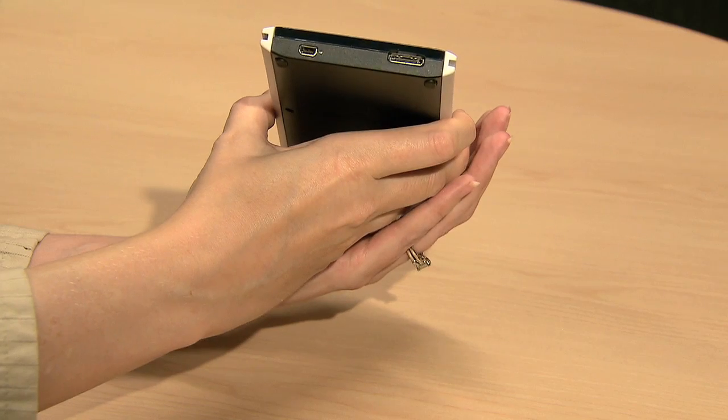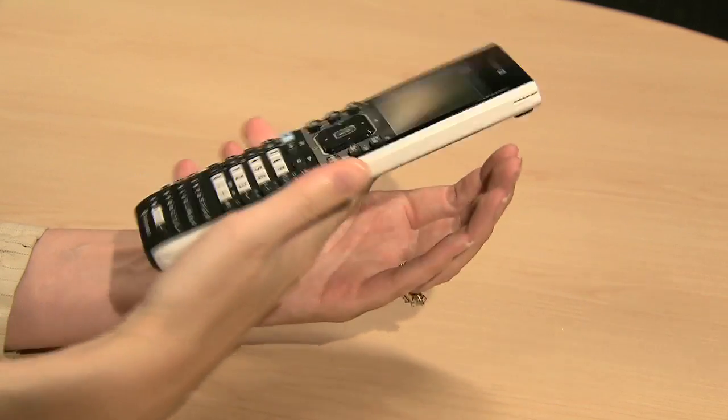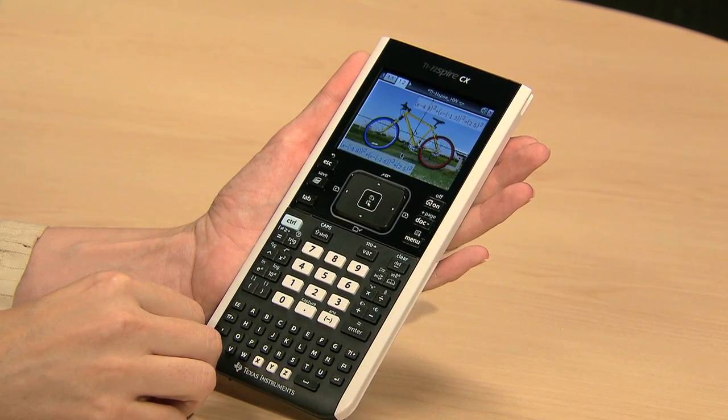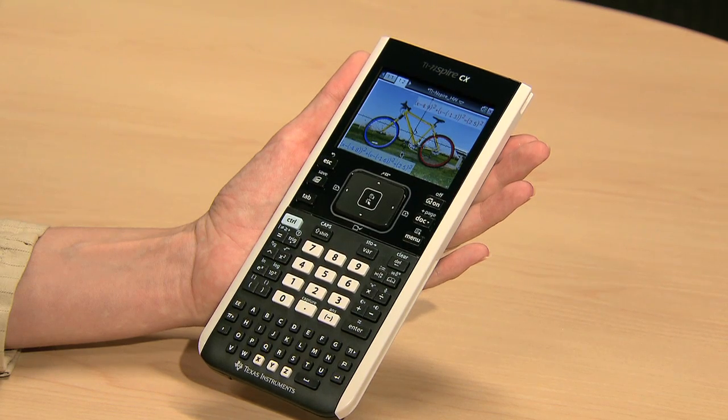At the top is a mini-USB port, so you can easily connect it to your computer and transfer documents to and from TI-Inspire computer software, or recharge your TI-Inspire battery. And if you purchase your TI-Inspire CX Handheld at a retail store, you get the TI-Inspire student software for your computer as well.